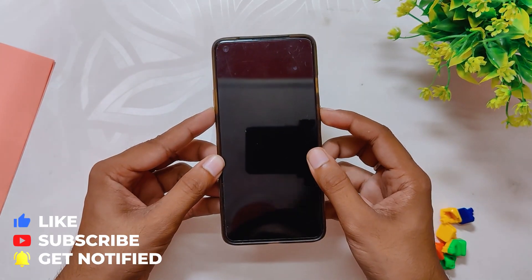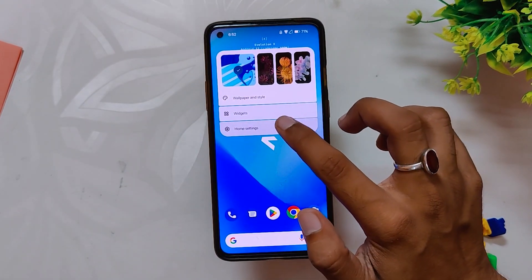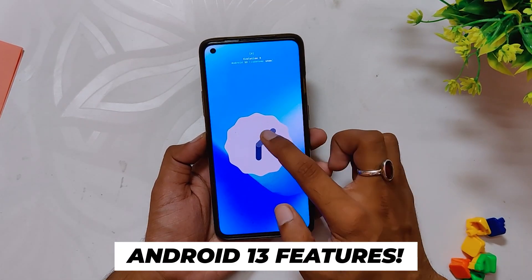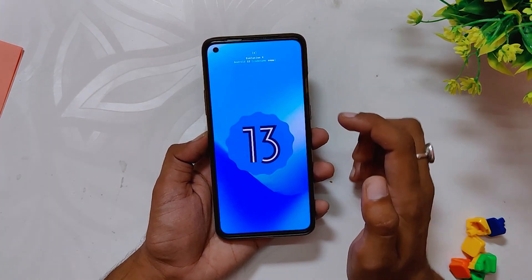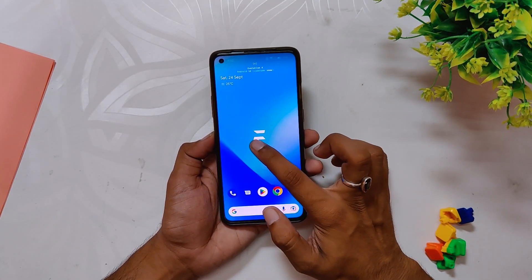You only get fingerprint unlock functionality for now — no face unlock and no app locker currently. However, the fingerprint unlock is pretty fast and accurate. The launcher is the basic stock Pixel launcher for now. Going into the About section, you can see the Android version is 13 and the Evolution X version is 7.1.